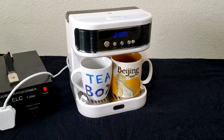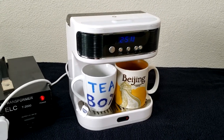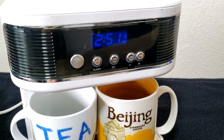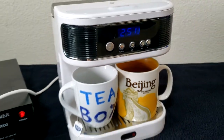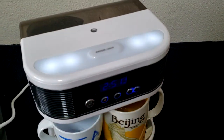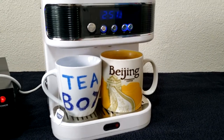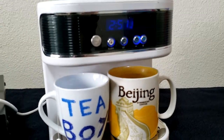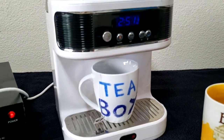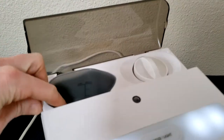Yes, you did read that right — this is called a Teasmade. What this does is wake you up in the morning with a built-in alarm clock. You can set the alarm to whatever time you wish, and when it goes off, the light turns on, putting a little light in your room, and then it starts brewing tea. It supports up to two cups, or you can just have one. When you wake up in the morning, your tea is made for you.